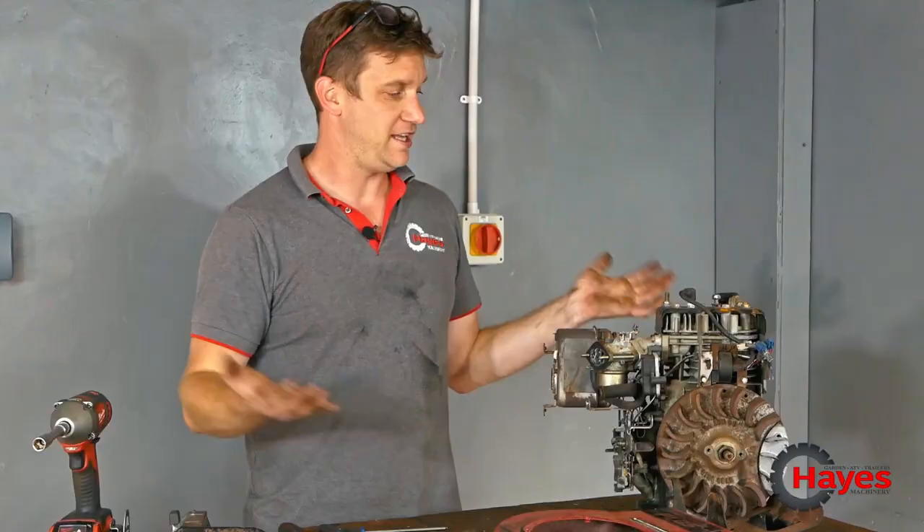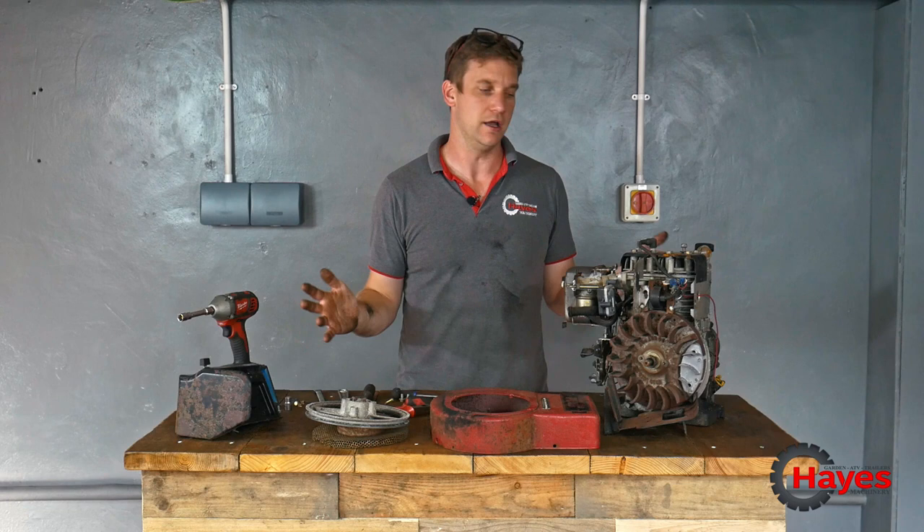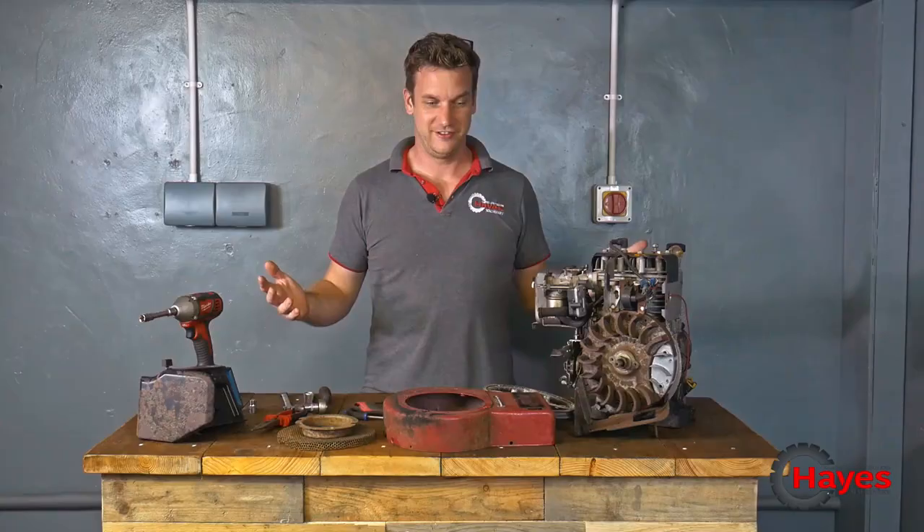There we have the engine in bits, as far as we need to go. We're going to clean it all up, sort it all out, shot blast it, paint it, sticker it, do what we've got to do. And that's the engine sort of done — let's move on to something else.